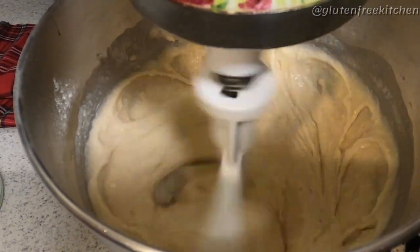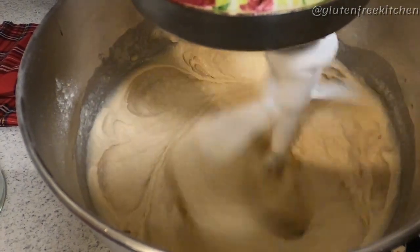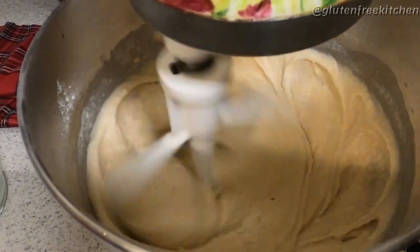Go ahead and mix it on medium-high for about one and a half to two minutes. I don't think you really need to worry about over-mixing this.